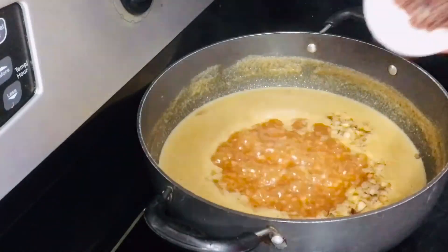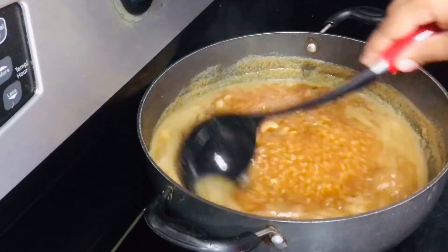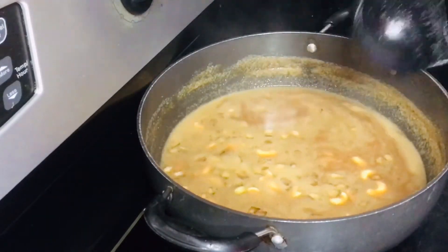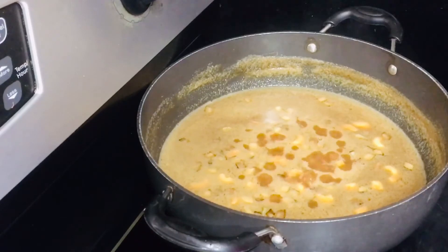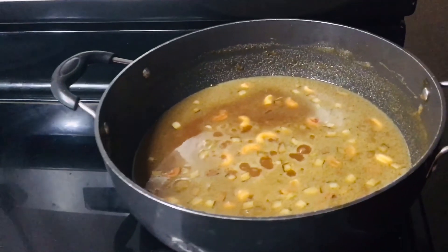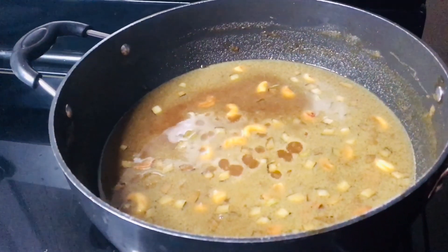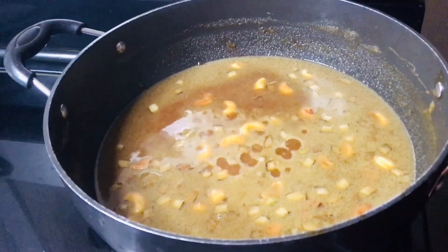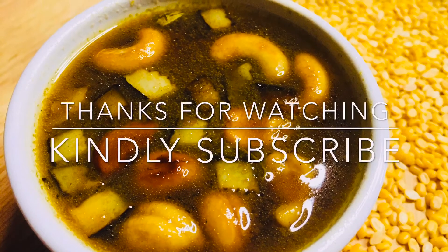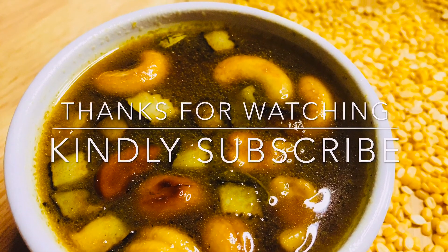You will pour the sauce and put it in a bowl of rice. Cook it for a few minutes. Now let's get ready. They are very good. Subscribe, see you next video.